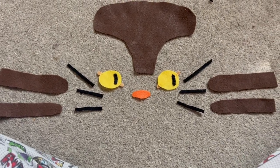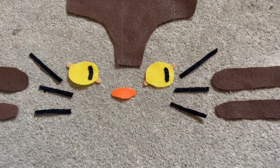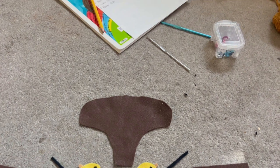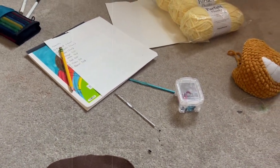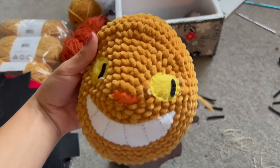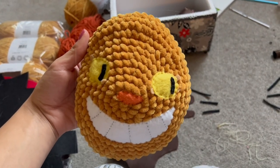I started out with some applique work on the eyes and cut out all the felt pieces I would be needing. Then I sewed on teeth on the mouth, attached the mouth to the face, and all the rest of the pieces.